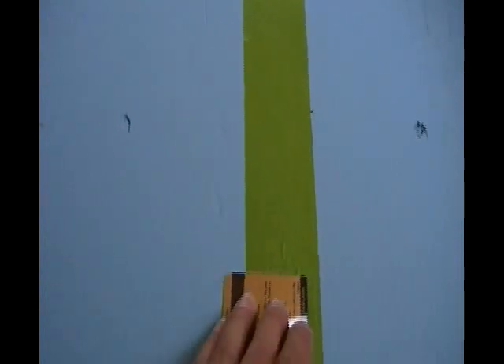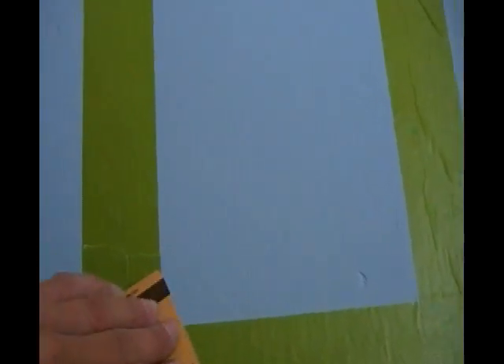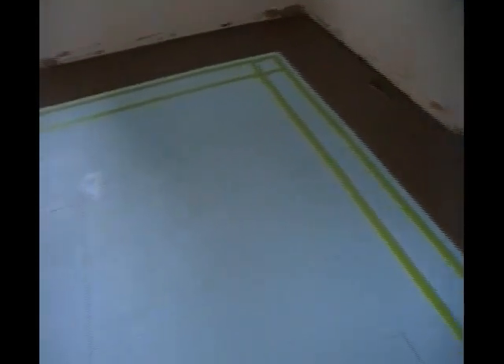Before you paint, take a credit card and press down on the edges of the tape. You actually don't want to forget to do this — it will keep the paint from seeping underneath and create a nice crisp line. The border is all taped off. I just played with the tape and there was no plan for this; it's just how it worked out. That's the border I'm going to use.